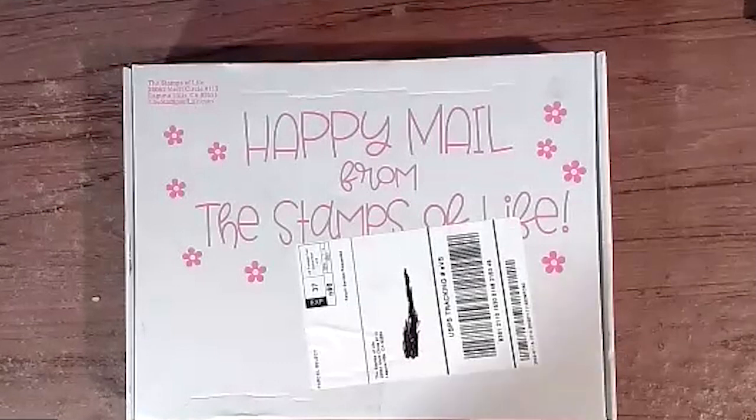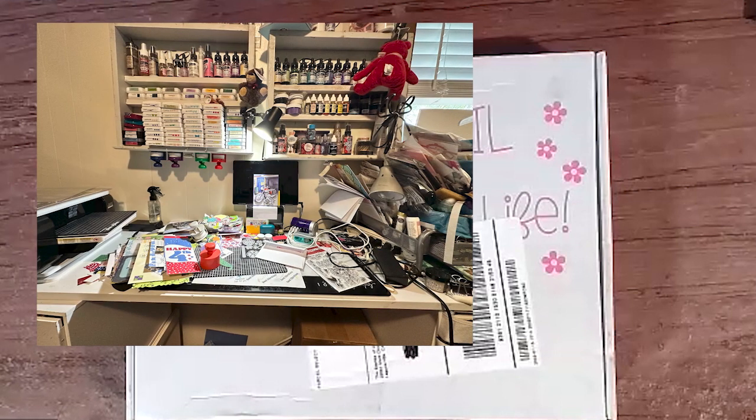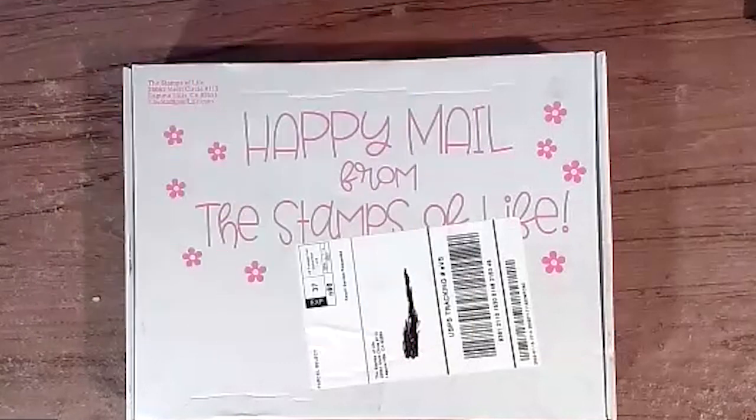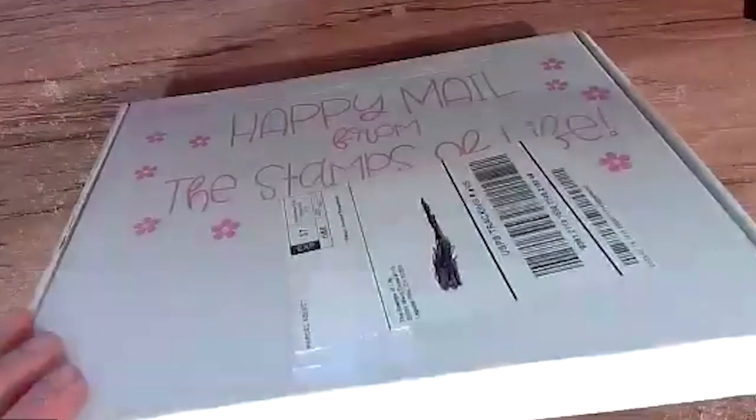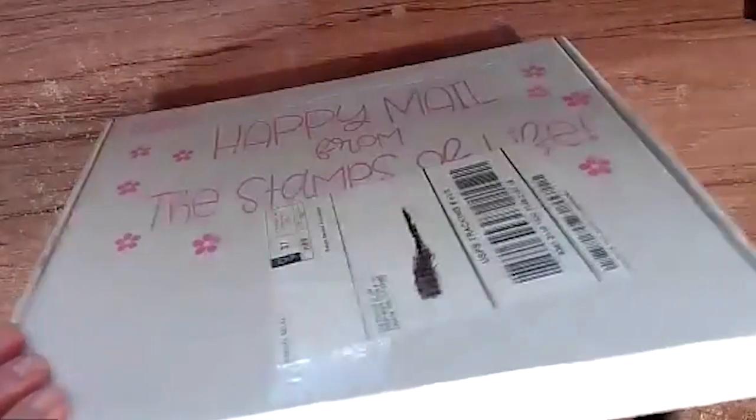I tried to find some of the stuff she had made, so I went to her desk and looked. Here you can see why I couldn't find anything — I imagine a lot of crafters have boxes or desks that look just like that. So anyway, let's get right to it and find out what is in the Happy Mail this month.